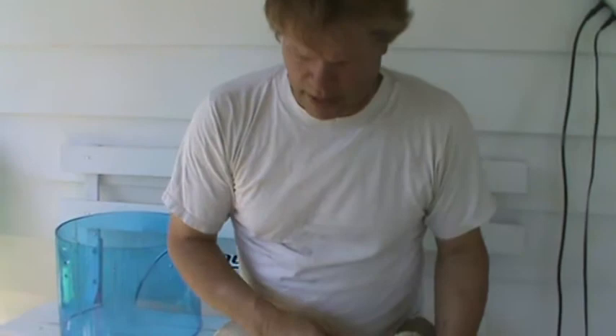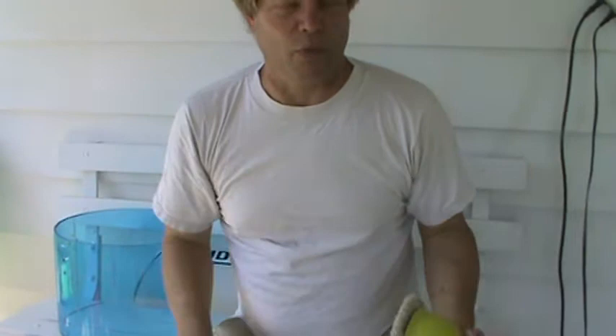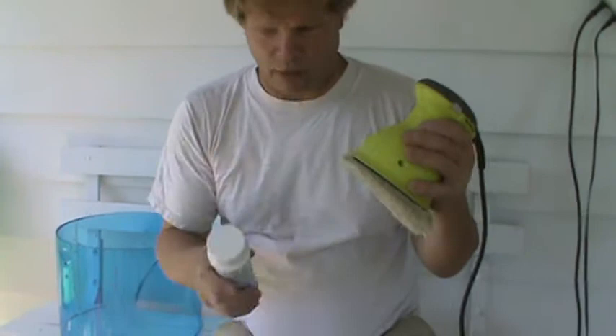Don't go to Home Depot and buy this. For the home user who has a set of Ludwigs, Vistalites, or whatever acrylic drums — you want to take them apart and clean them. Get yourself one of these buffers. Clean your shell with some hot soap and water, dry them off, and use this as a medium.